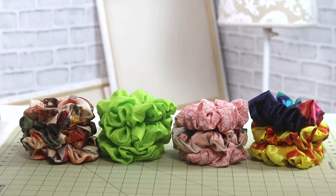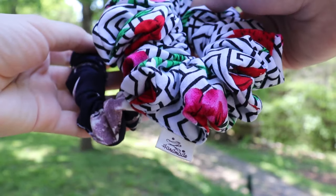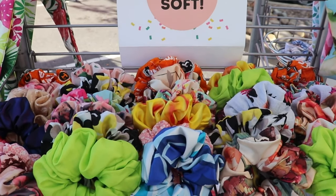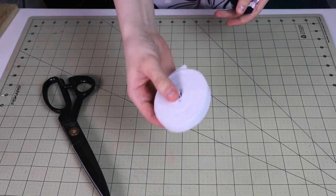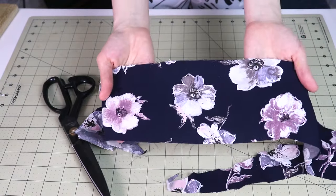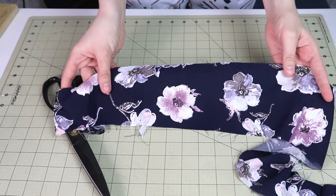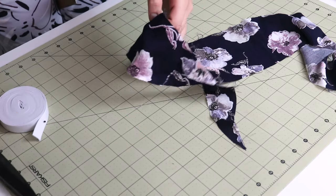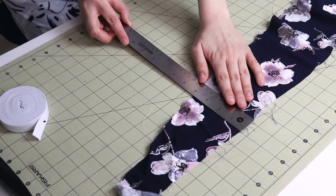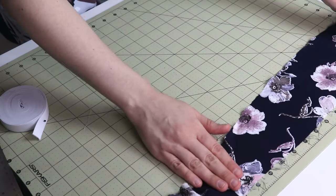This next project is pretty self-explanatory — scrunchies! Many of you have asked exactly how I make them. This is the same method I used when making scrunchies for a farmers market last year. I use half-inch wide white elastic, and for the fabric I like something lightweight and flowy — that works best. I usually use whatever leftover fabric I have. If making for sale, stick to consistent dimensions.